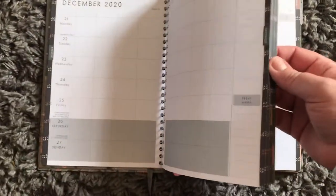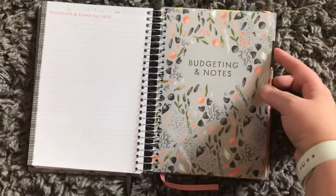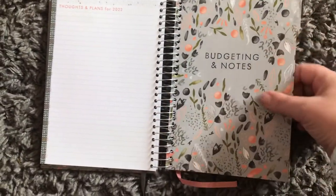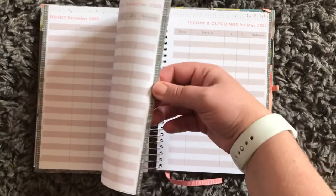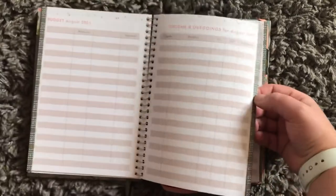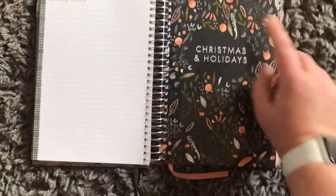Then we've got October, December, and the rest of the months. Let's get to the first tab — there's budgeting and notes, and thoughts and plans for 2022. I'm glad there are notes in here. There's also a budget section for each month so I could coordinate my monthly spreads, and notes and to-dos.